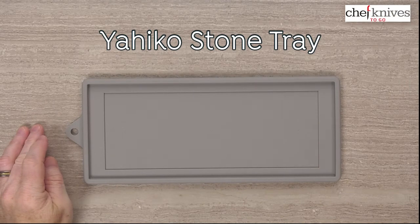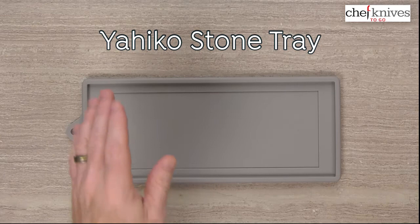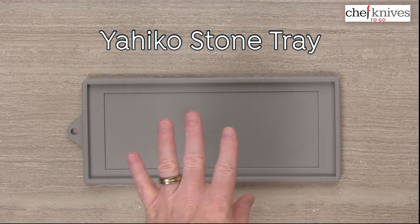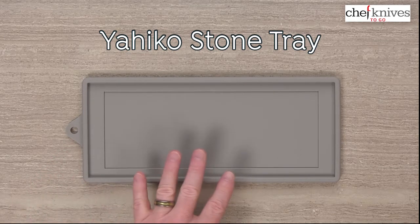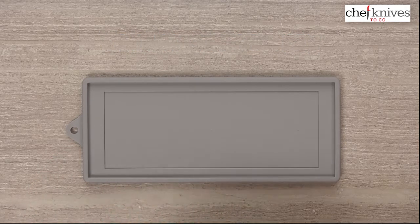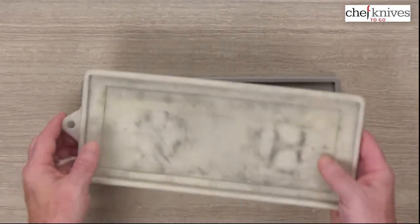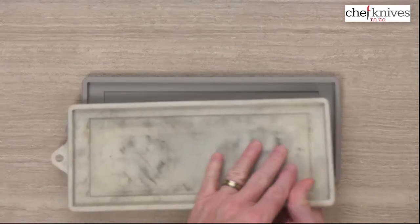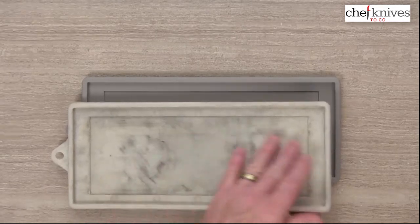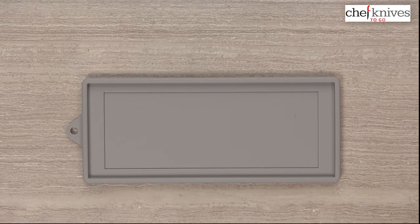Steve Dimash here with another Chef Knives To Go Quick Look product review. What we have this time is the Yahiko Stone Tray or Sharpening Pond. This is really quite similar in a lot of ways to the Sudahiro or Suihiro version, which I have — they're basically identical sizes. You can see mine's quite well used. One of the advantages is the color: this color will hide the various stone marks and wear marks over time, helping it look a little bit cleaner as you go.